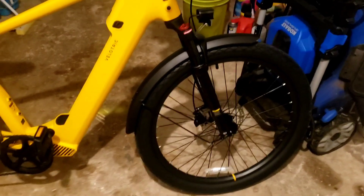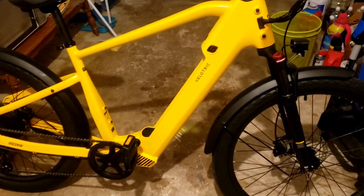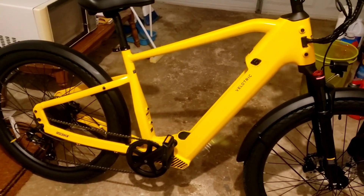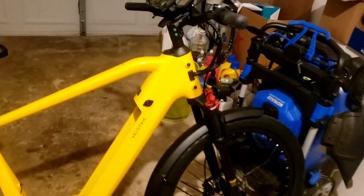I have ridden the bike already and I think it's amazing. It's effortless. If you're trying to save on gas and car expenses, I think this would be a great bike.